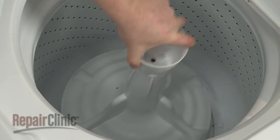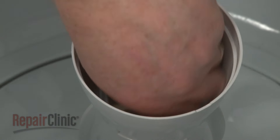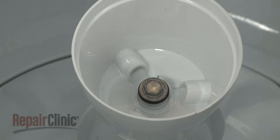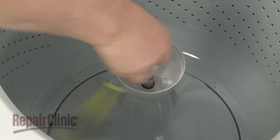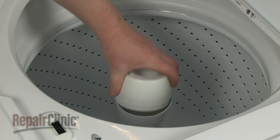Install the new agitator by aligning it on the driveshaft. Insert the mounting bolt, then thread and tighten the bolt to secure. Snap on the dispenser or cap.